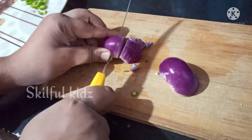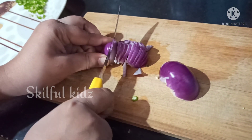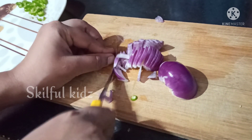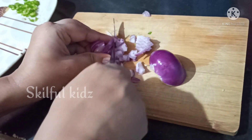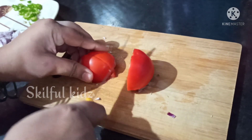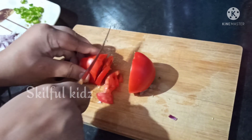Now finely chop the onions. Tomato brings the juiciness to the sandwich, so that is the main ingredient to the recipe.